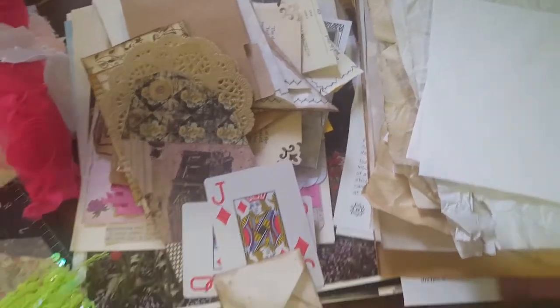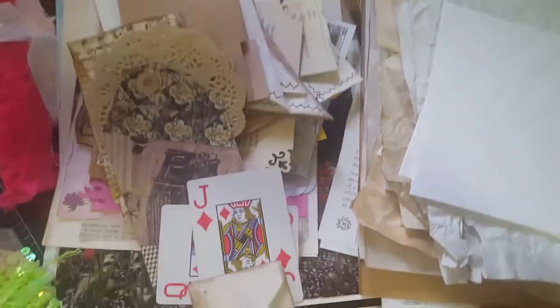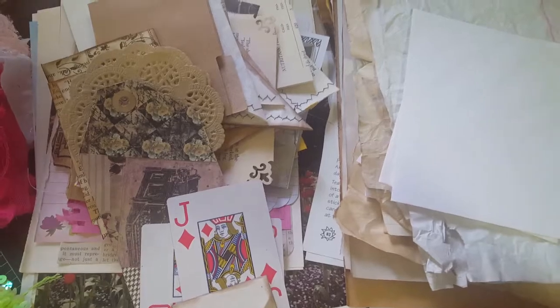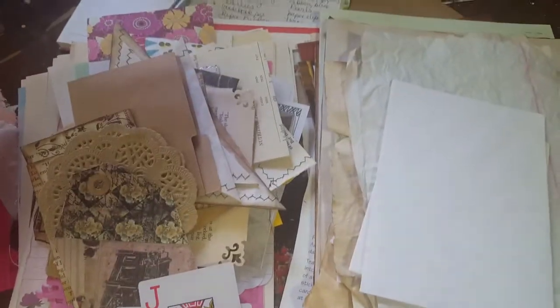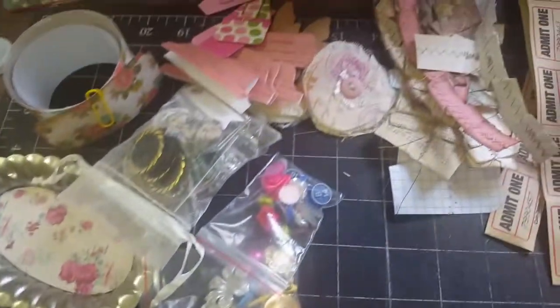I broke my tripod so I'm having to hold the camera by hand, so I'm trying not to make you guys dizzy - bear with me because this is probably going to be a little awkward. But here you can see all the papers that you're going to get in the kit, and I'll go through those in a minute. You're going to get all kinds of other stuff too.